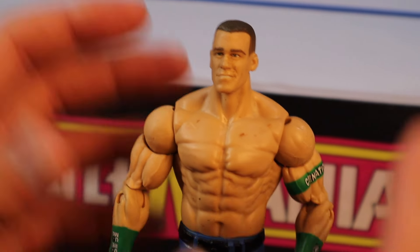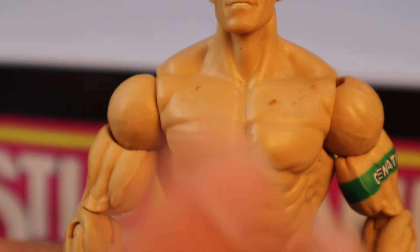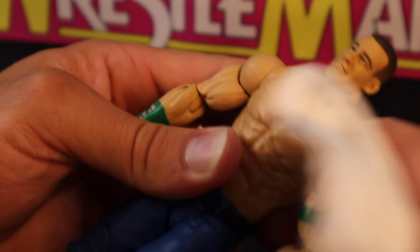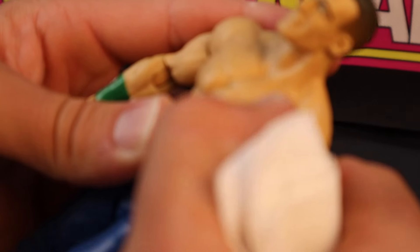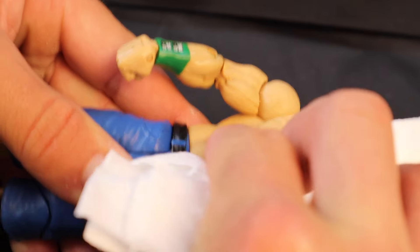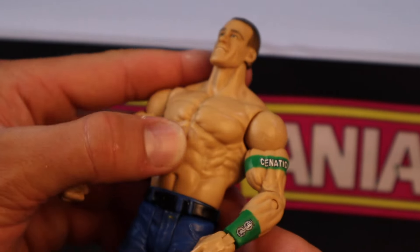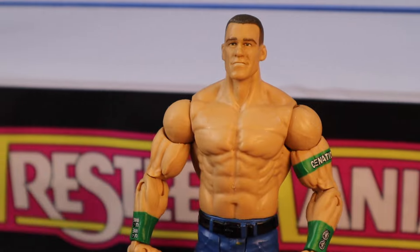Here's another figure my dad got from a flea market — a classic John Cena figure from around 2012, you can tell by the green armbands. Look at all this play wear on his chest. We're going to do the same thing — grab the trusty nail polish remover and run it over these scuffs. Some will be more stubborn than others. Look at his right pec — all gone, literally insane. I think it may have even started taking off some of the plastic, which is insane. So once again, please be careful with how much you use on these figures.